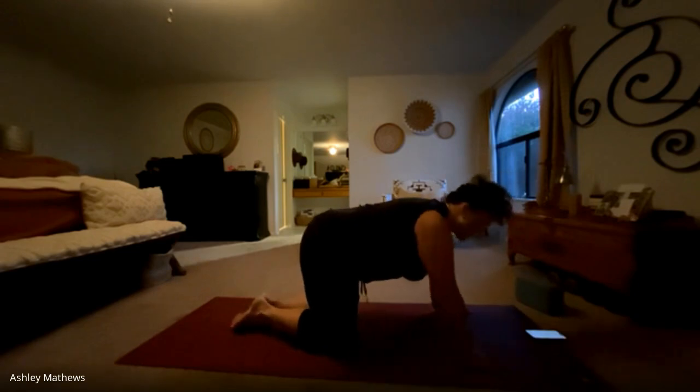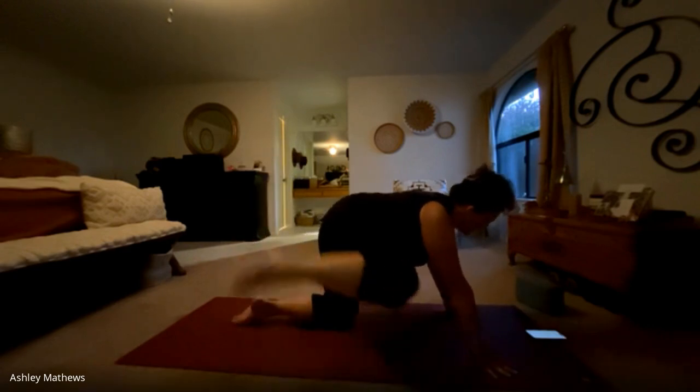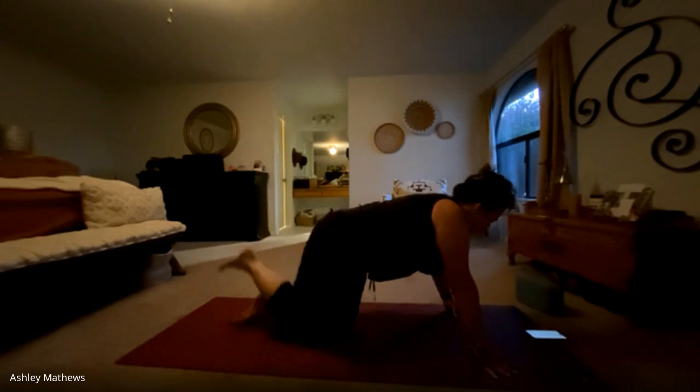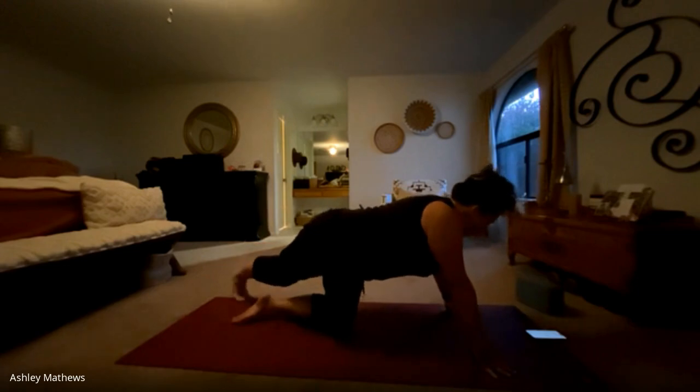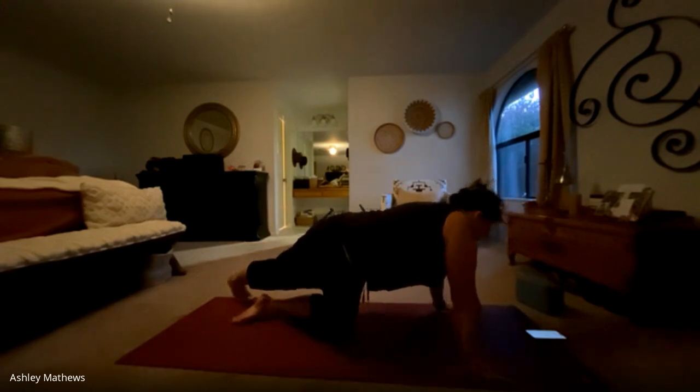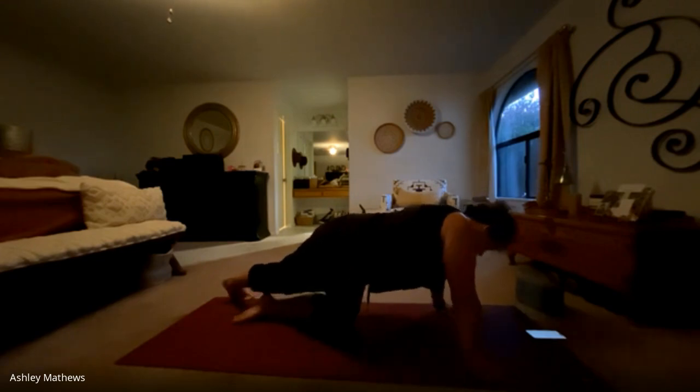And exhale back to the mat. We're going to circle that right knee around, bringing it toward the right hand, circling it open a few times — just loosening and mobilizing that hip. And on this last one, we'll cross the right foot back on the opposite side so it will land on your left side. Then we'll press the hips out to the right side, lengthening that right side body, making a crescent shape with your body. Breathing into the right side. And coming back to tabletop.